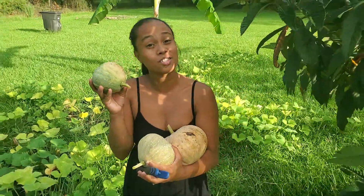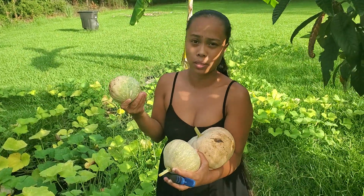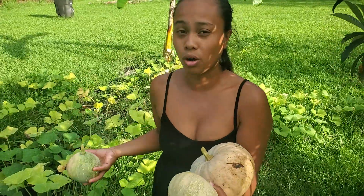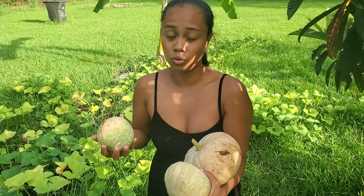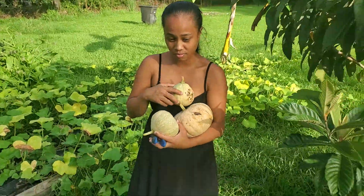This is good for babies too. Even if you have a baby that's like six or seven months old, you can just boil the squash and feed it to them. I think squash has got a lot of nutrients, especially for babies. It's easy to put in the blender.